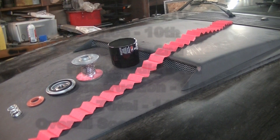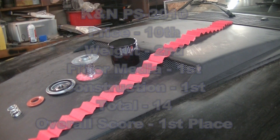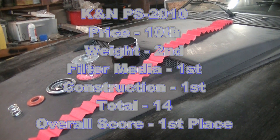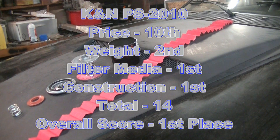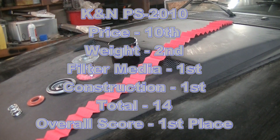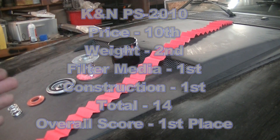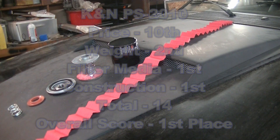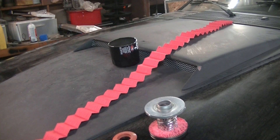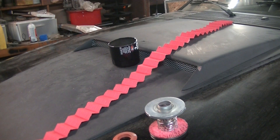And coming in 1st place, the big winner of this competition: the K&N S-2010. This was the clear winner. The only bad mark I gave it was for cost — it was the most expensive, but not ridiculously higher than the others. It came in 1st place for square inches of filter media, 2nd place for weight, and 1st place for overall construction quality. It just seems to be well built. In fact, when I do the oil change on the Mustang, I'm switching over to the K&N filter.